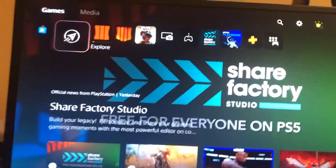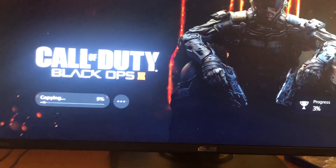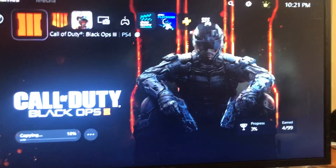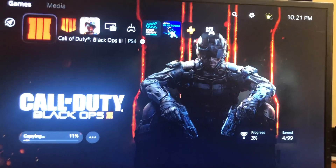If you just insert it normally on the PlayStation 5 it will work and it will load, as you can see right there — Black Ops 3 is loading. But like I said, if it's vertical you want to do it backwards. I hope this video helped you guys. If it did, make sure you drop a sub and like — I would really appreciate it. Peace.